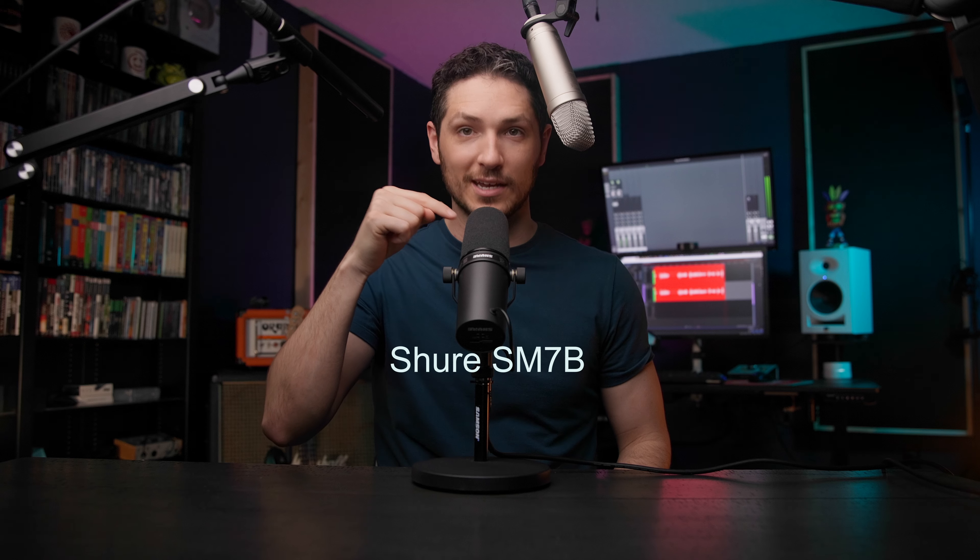99.99999% of professional studios out there are going to be using an XLR microphone when recording voiceover. So it's always nice to emulate what the pro studios are doing — it only makes you look better. Also, a very important thing to note: USB microphones are still viewed as unprofessional in the voiceover industry. That right there might just make up your mind. That doesn't mean that you can't use a USB microphone — you absolutely can — but I still wanted to make that note.